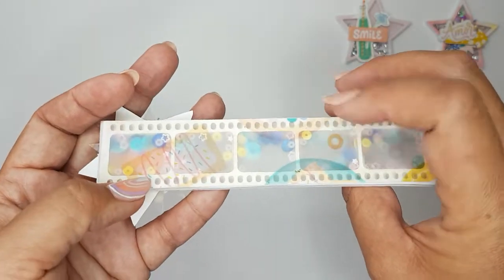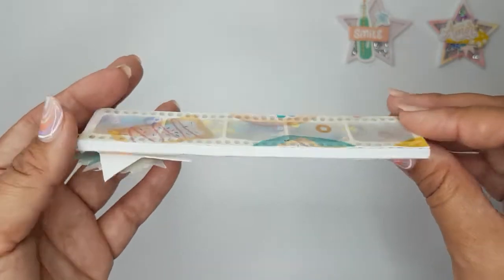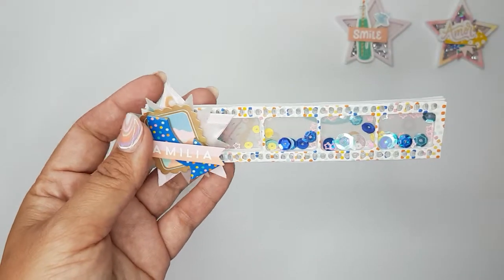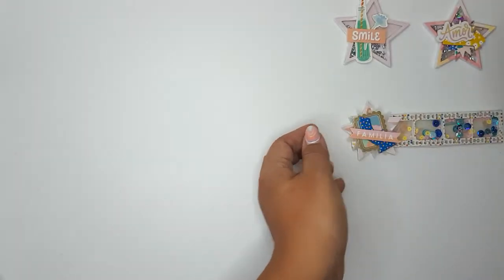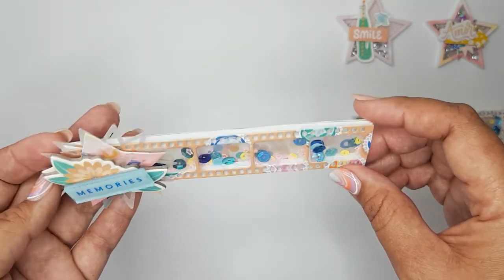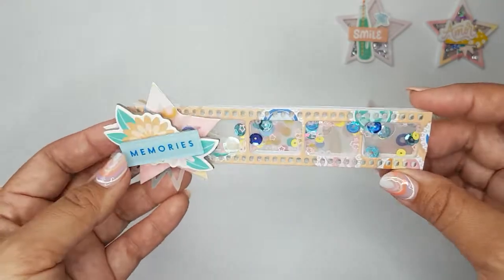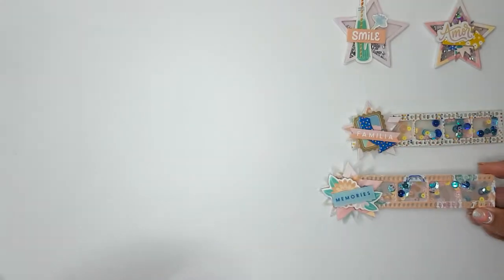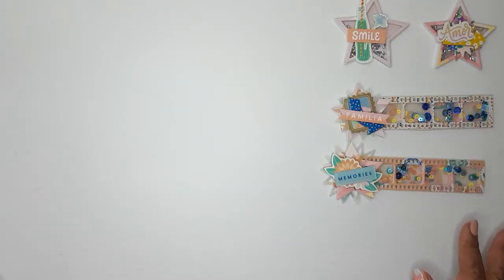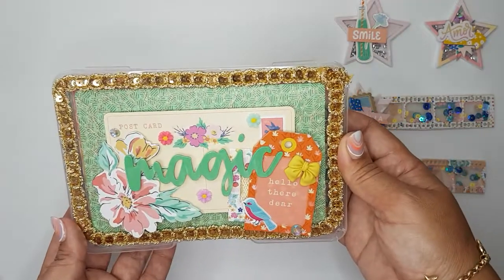I backed these ones with vellum — I printed some of the paper from the collection onto vellum. That's the first one, and this is the other one. This one says 'memories.' I used a piece of chipboard, some vellum cutouts, and that's the sequins I included in there. So I'm sending her those two.